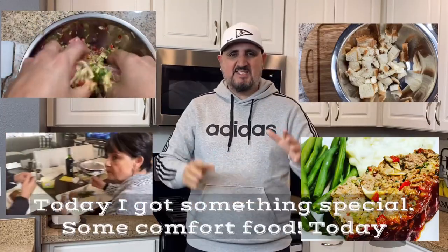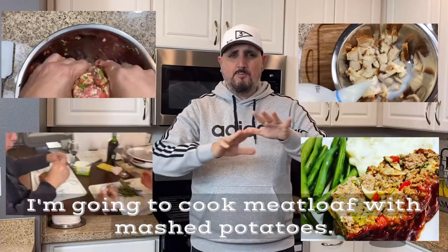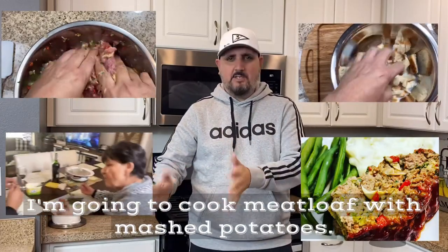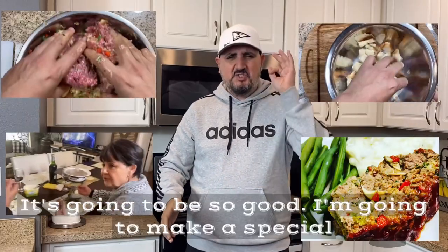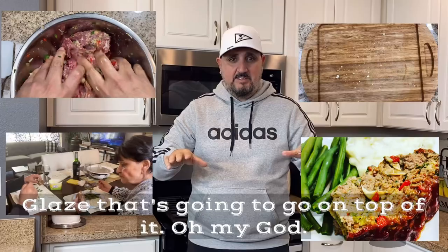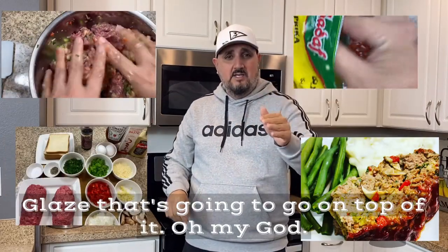Today I got something special — some comfort food. Today I'm going to cook meatloaf with mashed potatoes. It's going to be so good. I'm going to make a special glaze that's going to go on top of it. Oh my god, I'm ready.